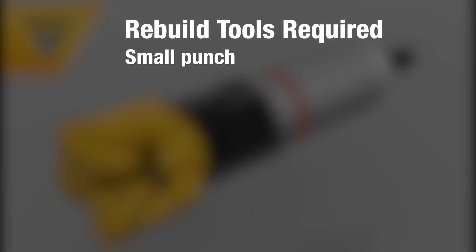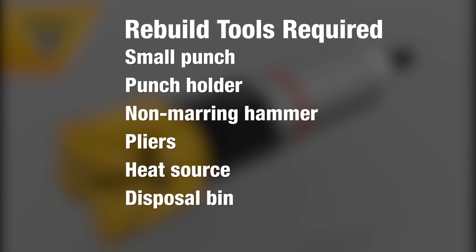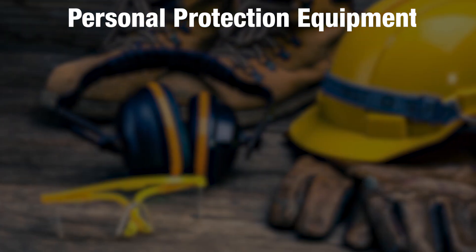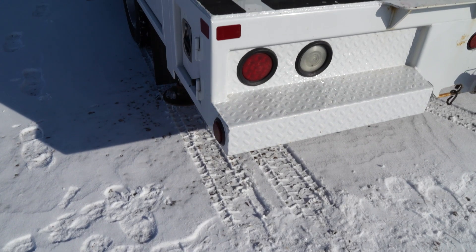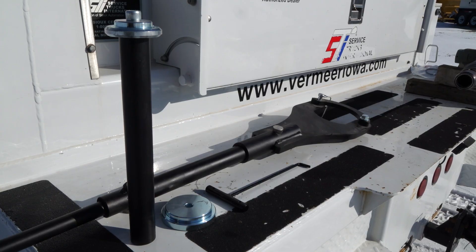Tools required are a small punch, punch holder, non-marring hammer, pliers, and a heat source like a torch, with a disposal bin ready. Make sure you wear the appropriate PPE including safety glasses, gloves, safety shoes, and hearing protection for the rebuild process. When your preparation is complete, you are ready to start the tool disassembly process.